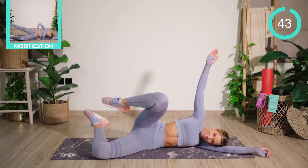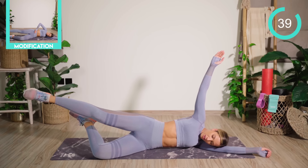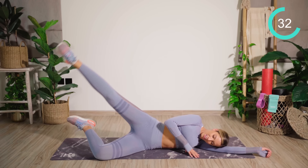From here, you're going to crunch the knee in, straighten out, lift and lower. Pop the hand down if you need a little bit more support. Crunch in, straighten out, lift and lower.